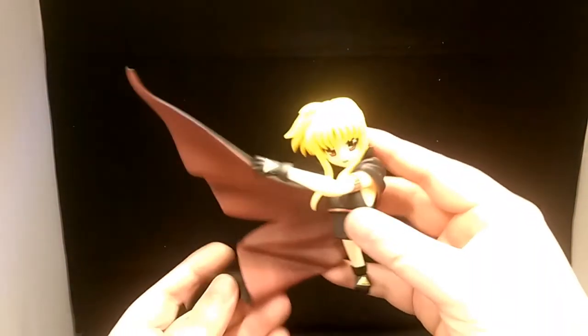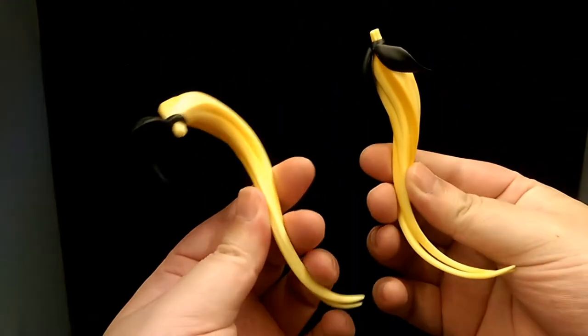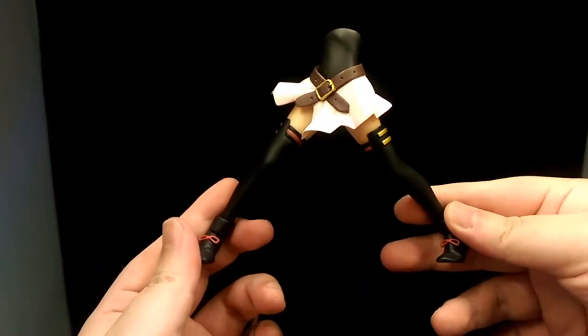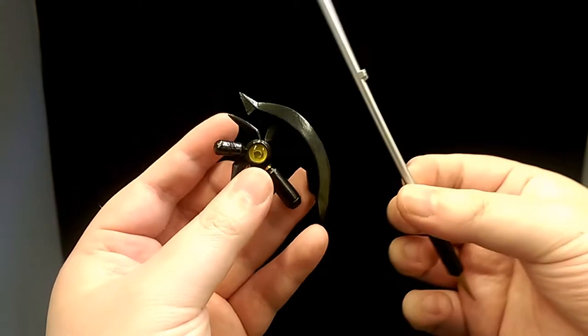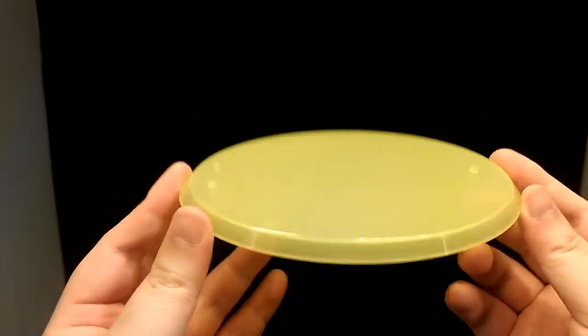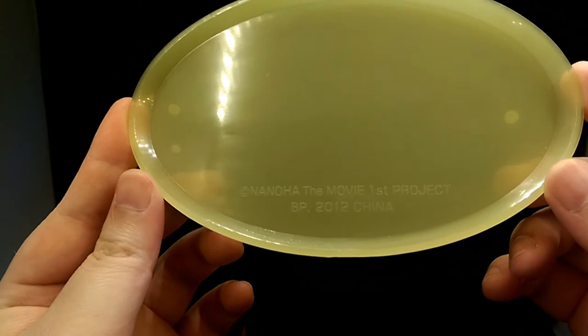The figure itself comes in separate pieces. You get the main body, her pigtail part for her hair, her lower body, and also her weapon which comes in two parts. And then lastly the display stand, which has the copyright at the bottom.